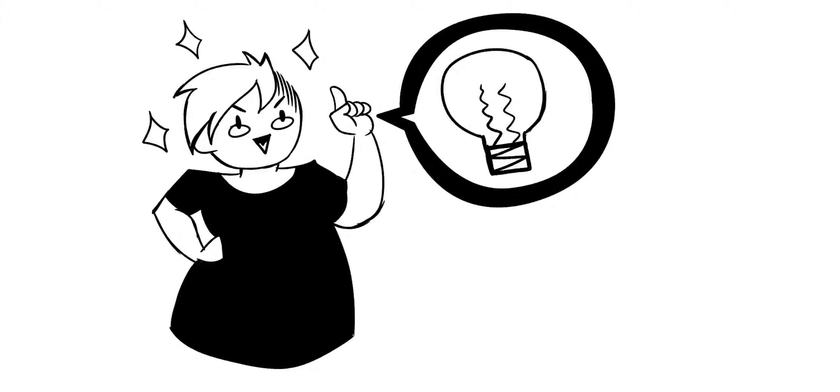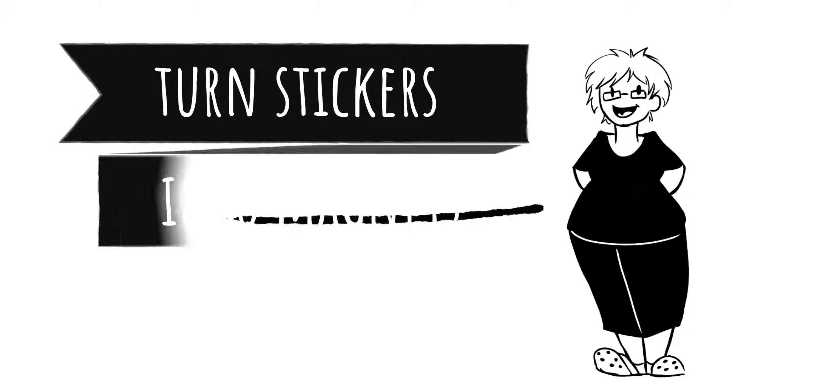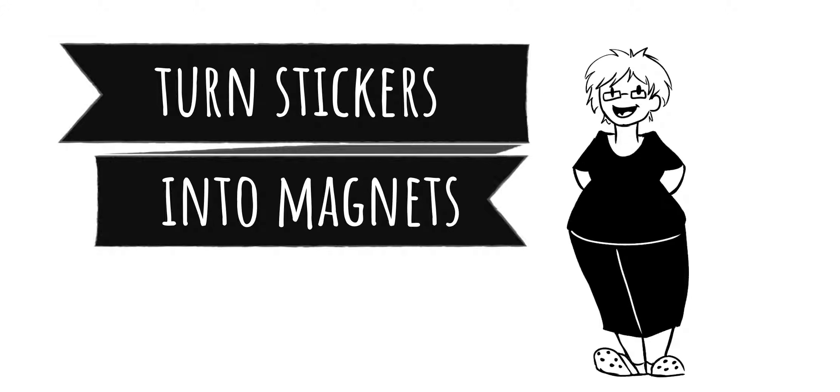And then she had the genius idea to make them into magnets. This tutorial will suit anyone on a low budget like myself, so here's a list of what you will need to turn your stickers into magnets.